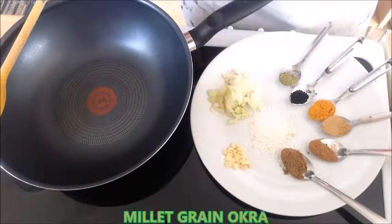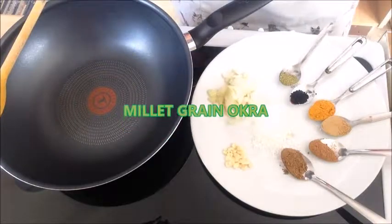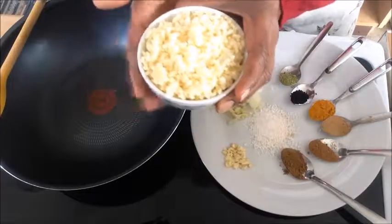Hi guys, today's challenge is a bit different because we are going to use millet grains. I've got a bowl of millet grains here, already boiled and saved in this bowl.